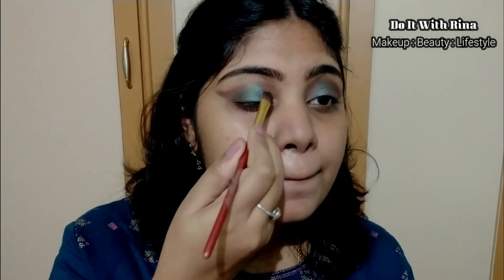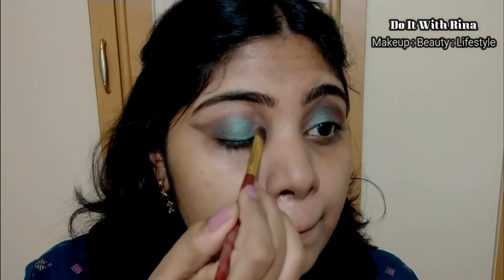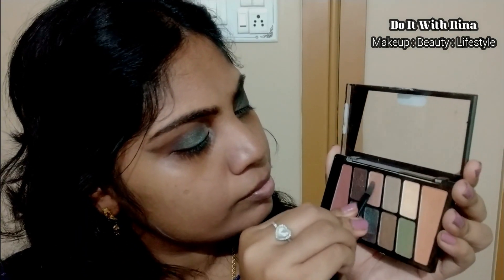To shape the edges I'm using a flat shader brush and applying it on the edges. I've left the inner one-third of my eyelid space free. I was not liking the look so I'm taking this golden shade and layering it on top of the first shade. To brighten up my eyes further I'm taking this champagne shade and applying it on the inner corner, merging it with the previous shade.